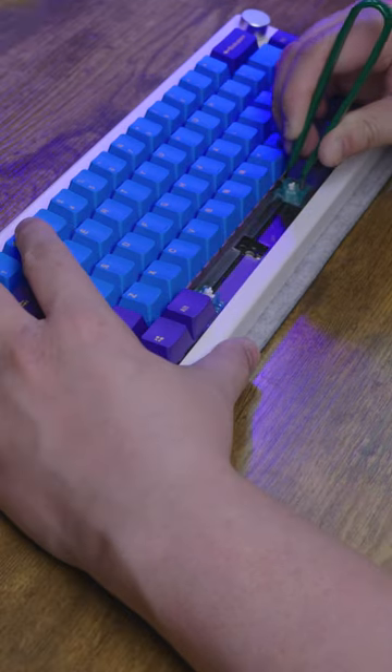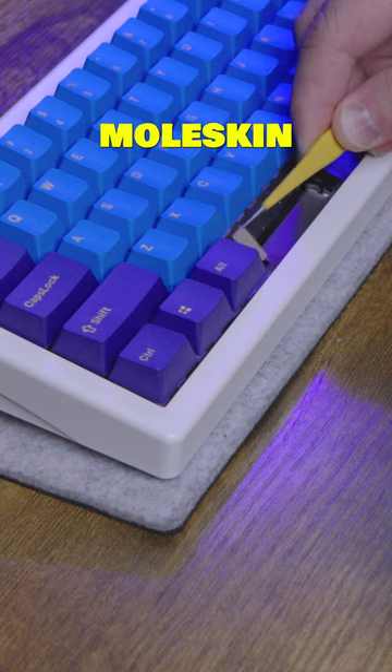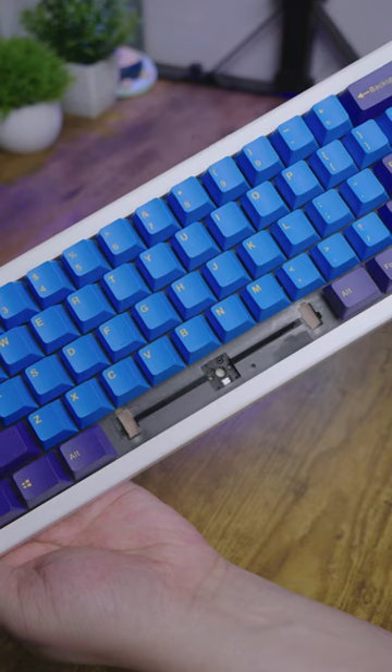Pop out that spacebar. Pop out those tabs. Wipe off any lube residue. Insert the Moleskine pads where the stabilizers go. Here's how that should look.